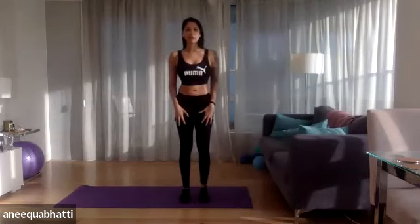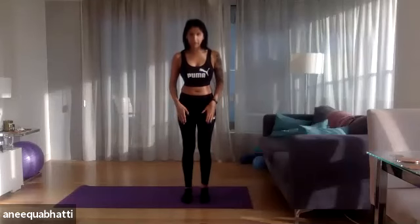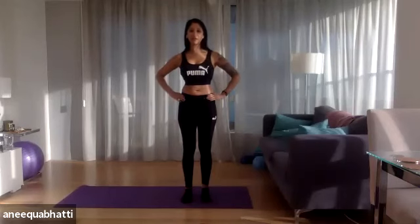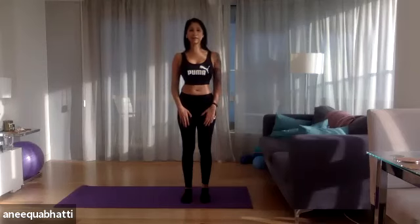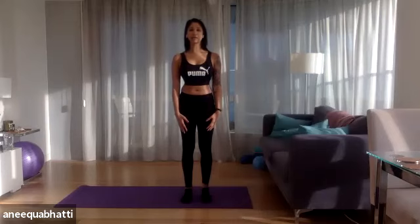Let's get started with the correct alignment for Pilates, starting from the bottom up. Feet are hip distance apart, knees are soft with a slight bend, hips facing forward, pelvis in neutral — find that nice midway point between a forward and backward tilt. Suck the belly in; in class I'll say 'navel to the spine.' Shoulders back and down, chin parallel to the ground, and imagine a piece of string on the crown of the head pulling you nice and tall.